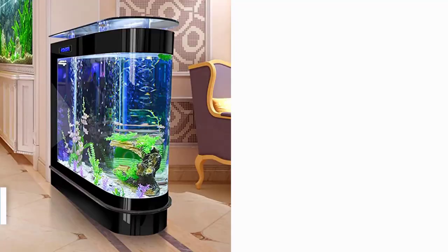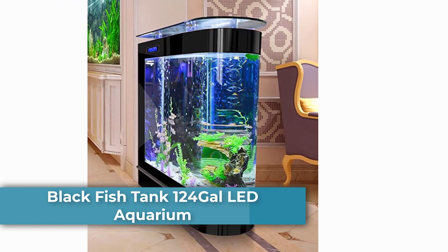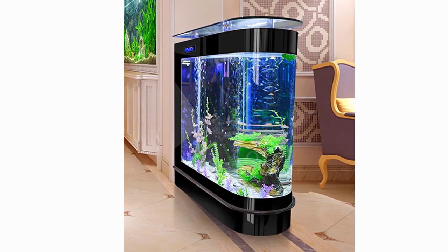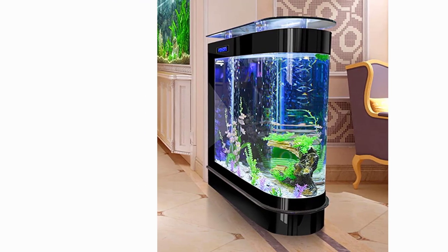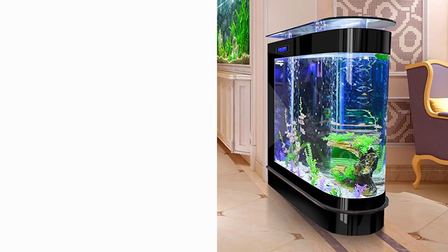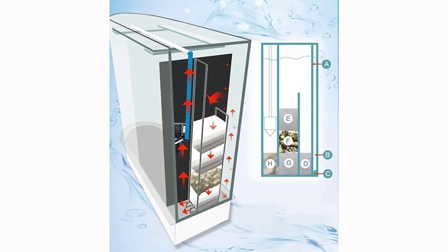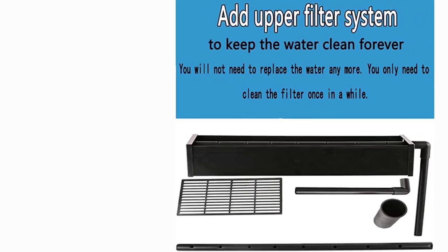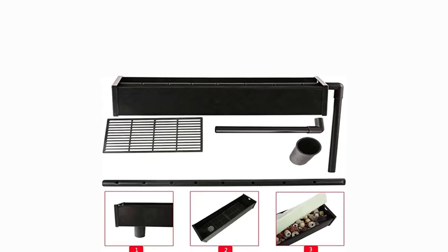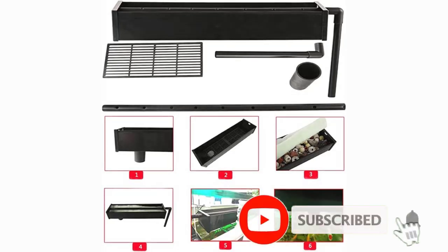Number 2: Black Fish Tank 124 Gallons LED Aquarium, ships from Cucamonga, CA. Please provide an accurate phone number when purchasing large items, and pay attention to the seller's information to ensure smooth delivery. Dimensions: 47.3 x 49.6 x 15.8 inches, actual water capacity: 124 gallons. Includes professional aquatic LED tricolor lighting. Can breed marine life, corals, arowanas, aquatic plants, and landscaped water features.